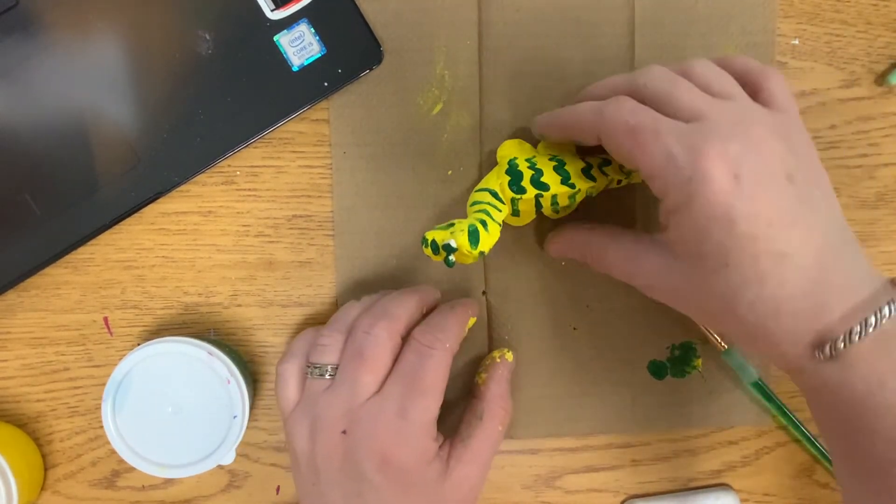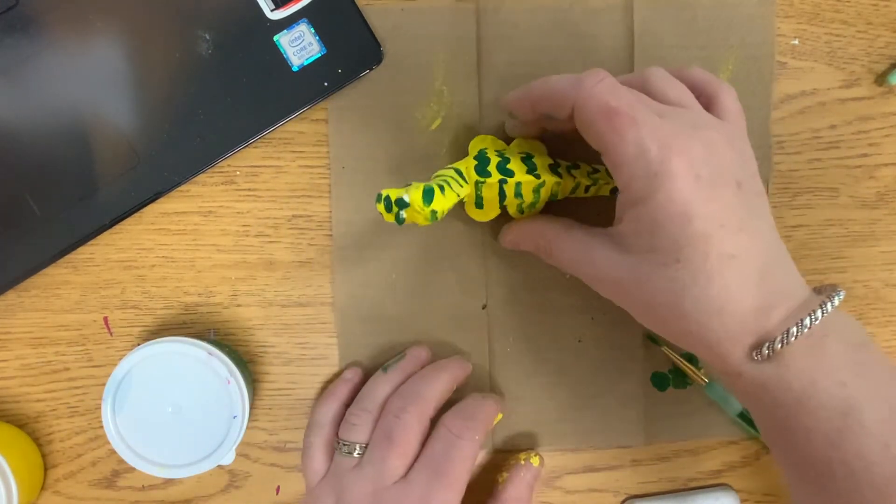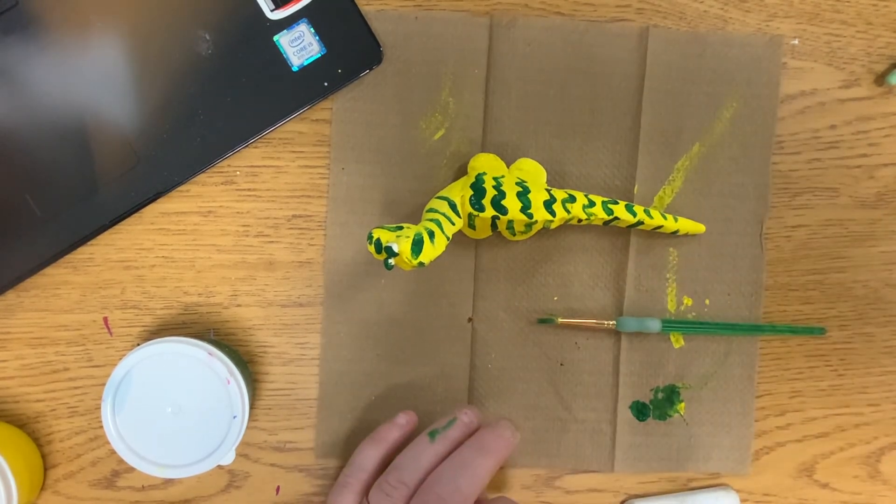Be careful as you're moving the dinosaur so you don't get paint on it accidentally — some people will just grab it. Don't do that. Alright, I can't wait to see your dinosaur!